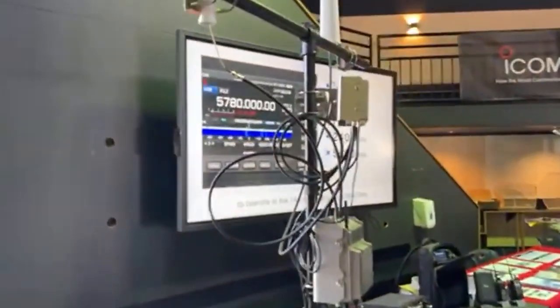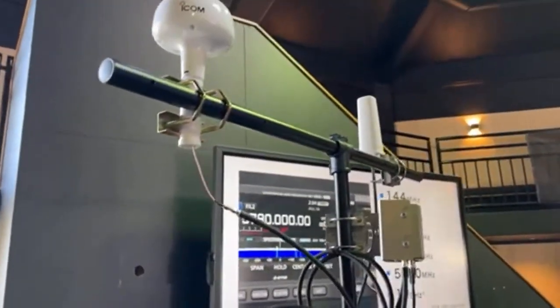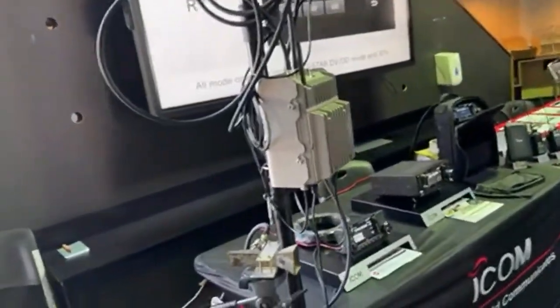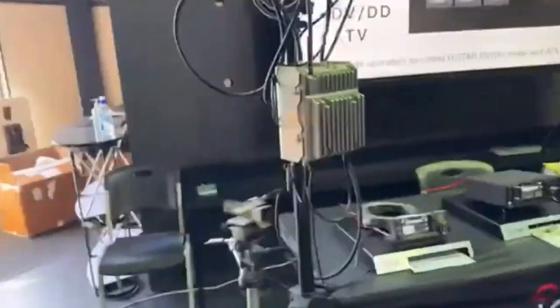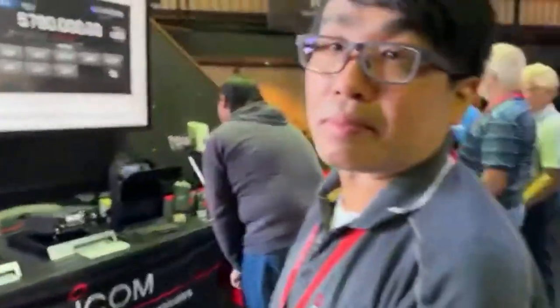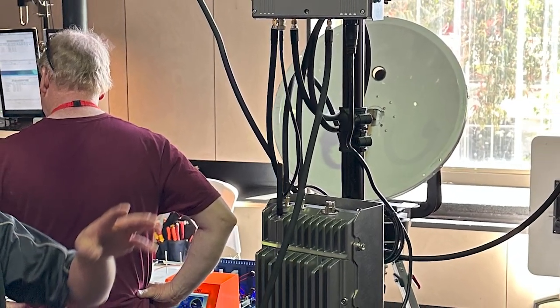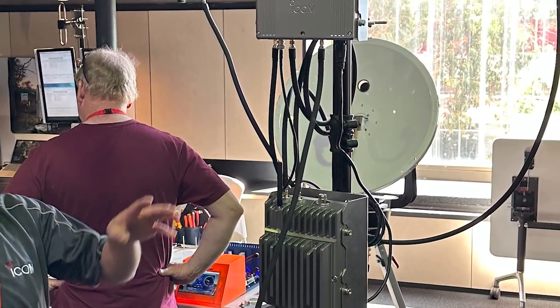The moment we've all been waiting for — the IC905. We're live. Hiro is from ICOM Australia, and we've got the IC905 right here. Look at this.